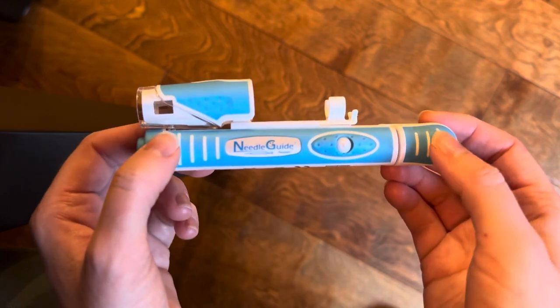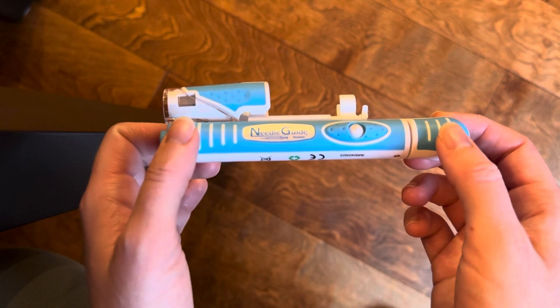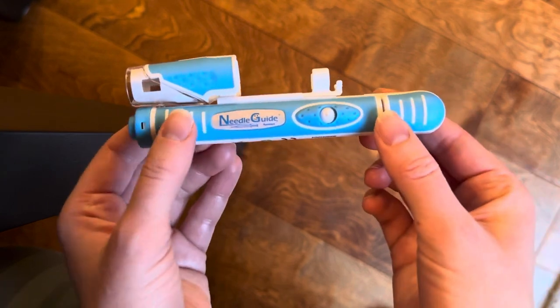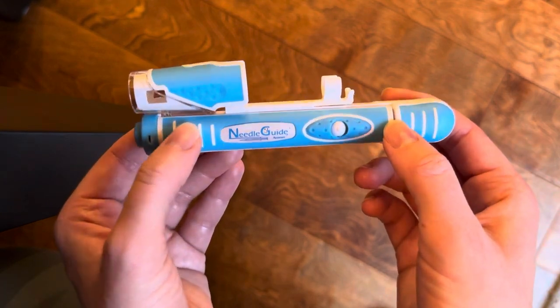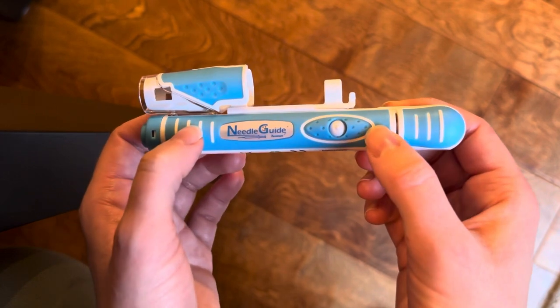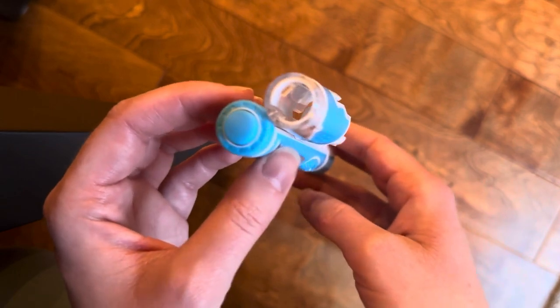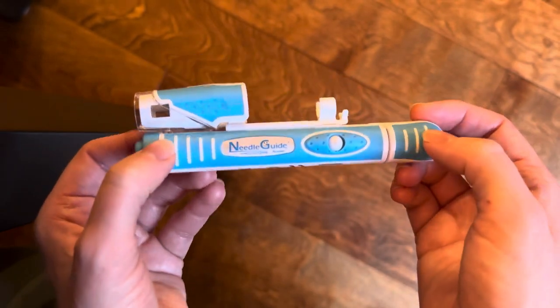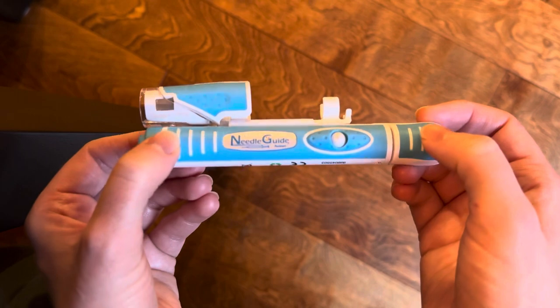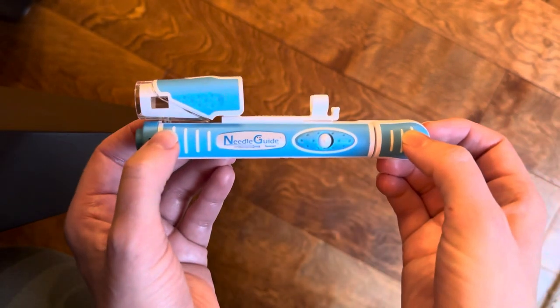That is my review of the Needle Guide from Union Medico. I'm not sponsored by them at all — I'm just a happy mom and happy customer who used this for the 10 weeks I had to do my PIO injections after a successful transfer. If you don't have one, I highly recommend getting one. It made my entire process a lot easier and smoother — definitely worth it.